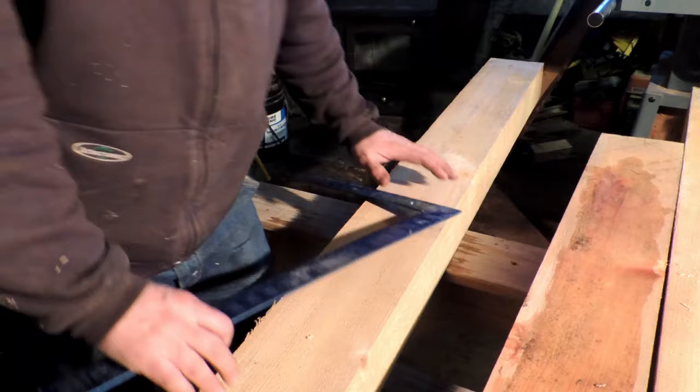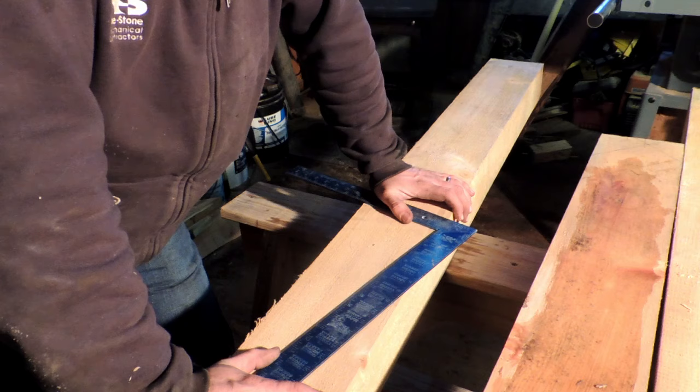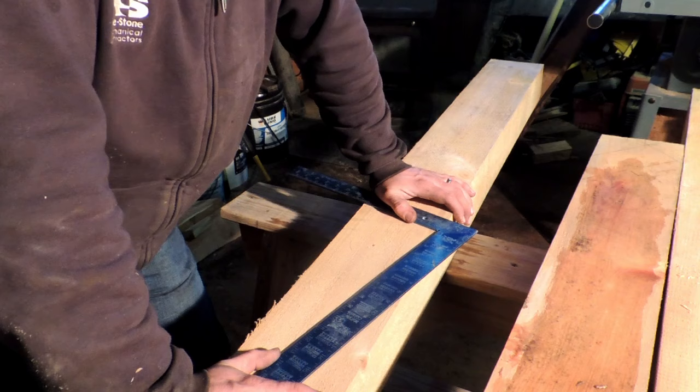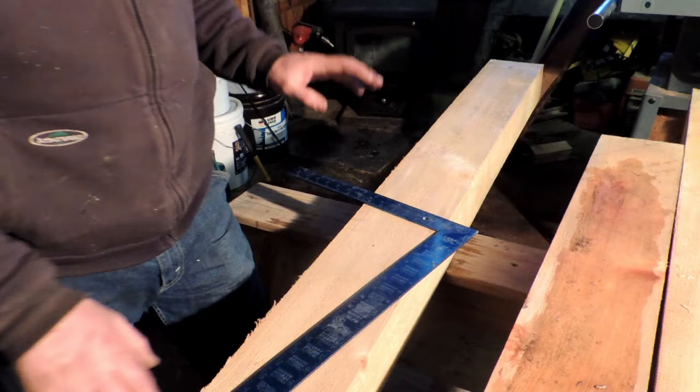We're going to lay out the first brace. I have four to cut. When you find yourself having a bunch of pieces to cut, it's always a good idea to cut them all at once so you get a process going — it'll make everything a lot faster. I made the mistake of going piecemeal quite a bit with this and I shouldn't have, but live and learn.